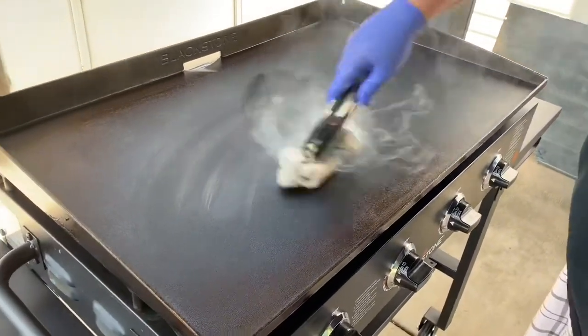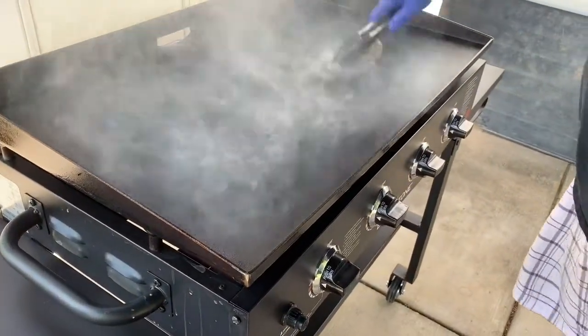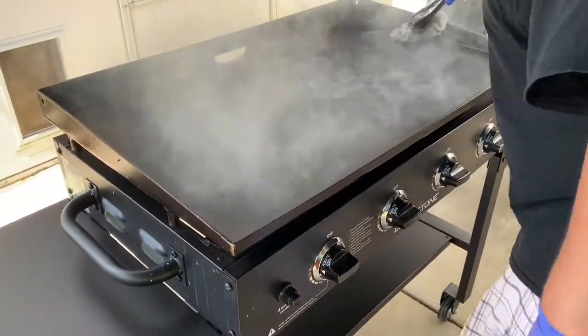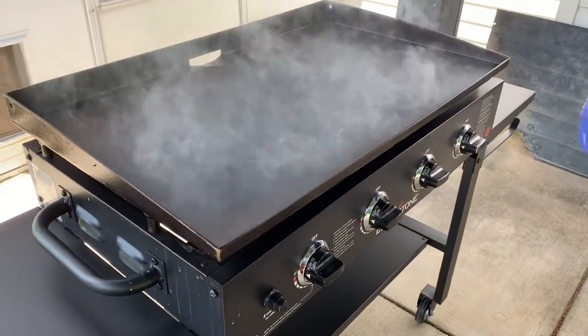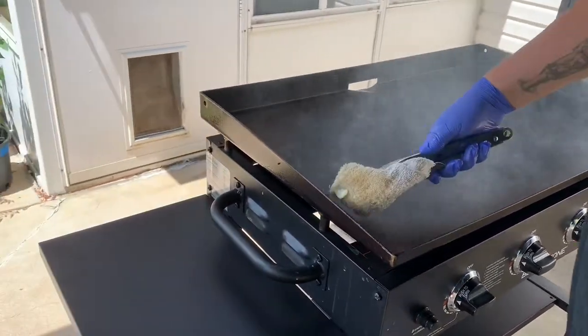Here's another application. I moved to the tongs — look how hot the griddle is, it's really smoking up now, and that's fine. Still want to make sure every single time you apply it, you get all the surfaces on the inside and the outside.